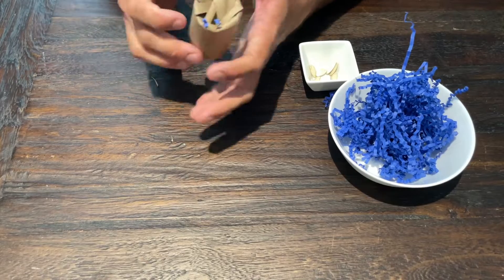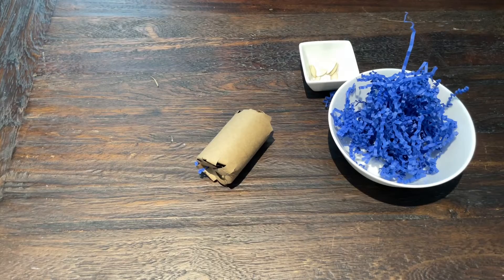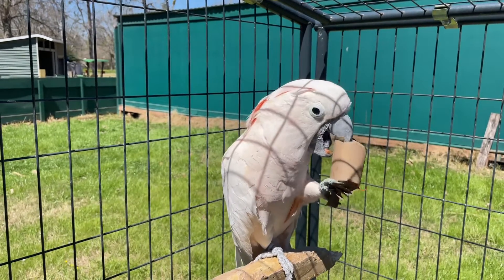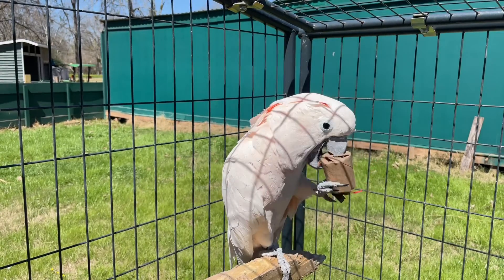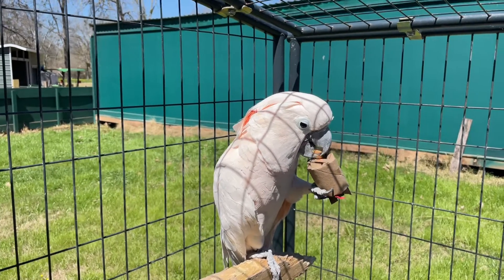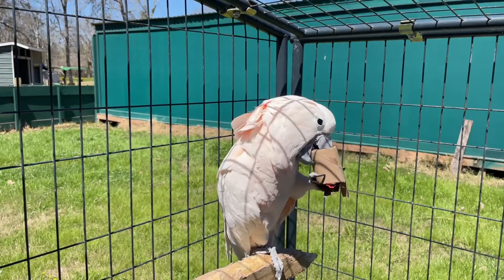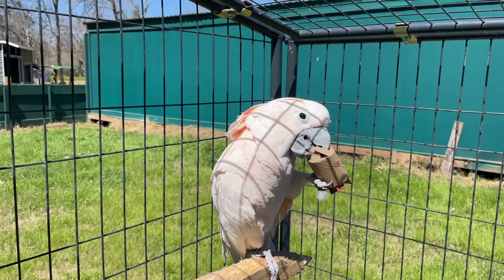Now push those flaps down to close the other end. The benefit of this one over the last toy is that your bird can still see inside — they'll be able to see the shredded paper, which makes it really exciting for them to interact with. So here are just a couple of ideas for really simple, really fun foot toys. You can throw these together in a matter of seconds. I recommend getting set up and putting multiple toys together at one time so you have more toys ready to go — and your bird will definitely enjoy them even if they're not the prettiest.